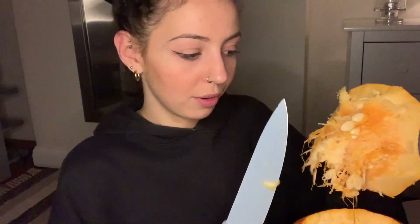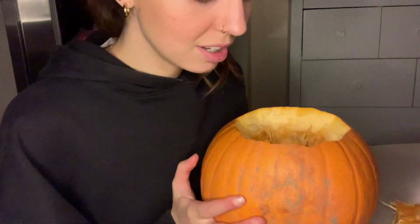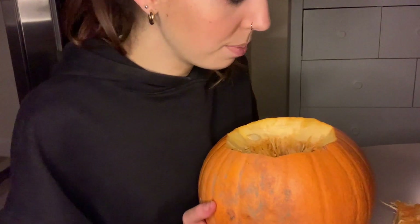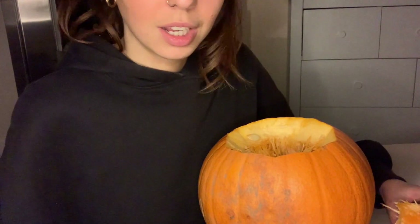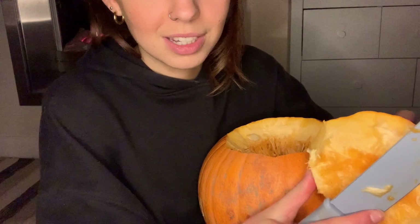That was easier than I remembered though. I'm just going to cut off and pop it into my little bowl. Okay, so I've just moved you down — sorry if you can't see my face, but I just think it's better for pumpkin purposes. There we go. I've got his little lid, so we need to keep this because this is his hat, obviously. And he needs to wear it when he's got his little tea light in.